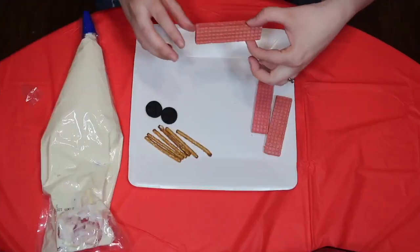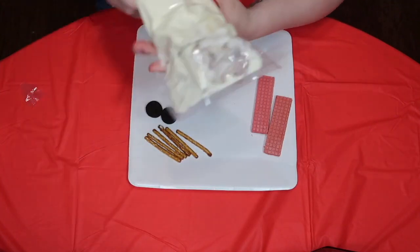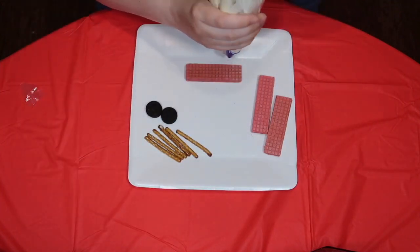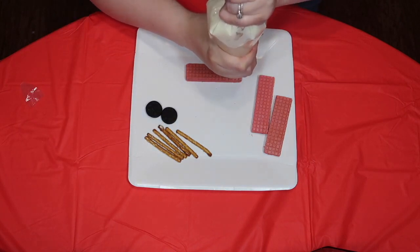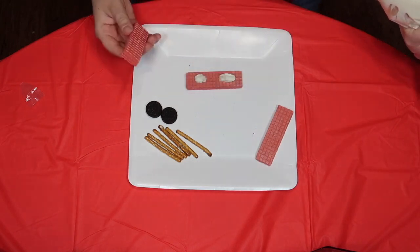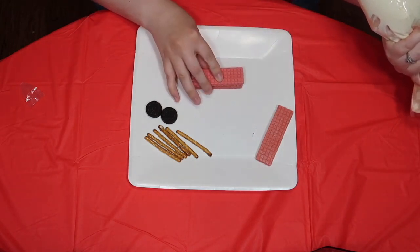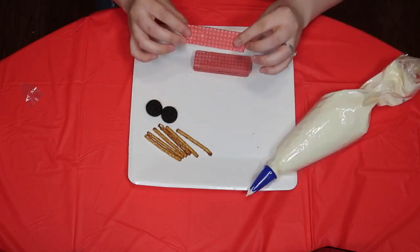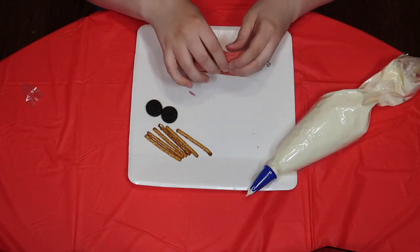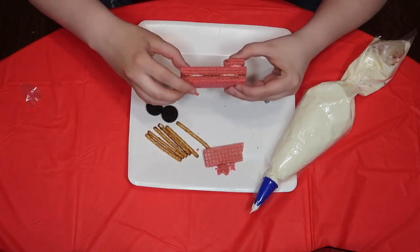Okay, come closer. The first thing we're going to do is take one of our pink wafers — we're pretending that it's red. We're just going to go along and put a little bit of frosting. If you're using a butter knife and frosting, just smear it right on the top. We're going to put the two together. We're going to take our third wafer cookie and we are going to break it. It's going to look like this, three high.